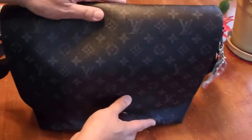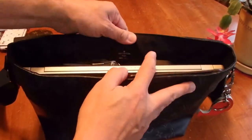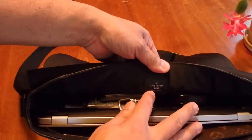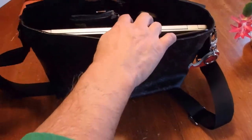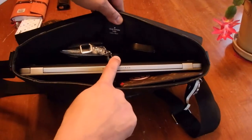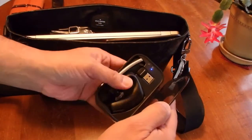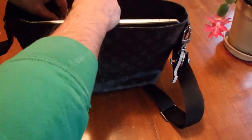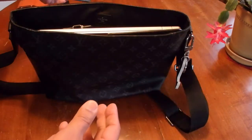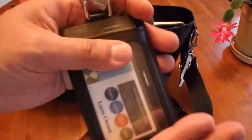Now let's look in the bag. If you look at the top view, it's not huge or anything. It says 'Louis Vuitton, made in Spain.' Starting in the back, there are two pockets. In one side I have my earpiece and Bluetooth headset that I use for work. On the other side is some tissue.